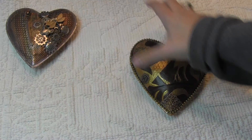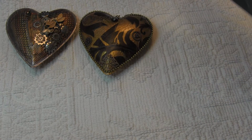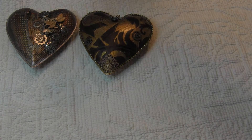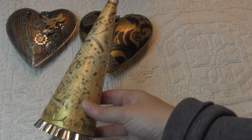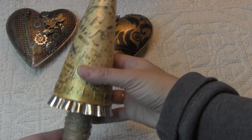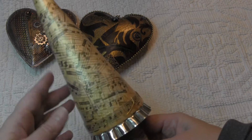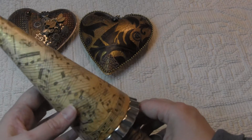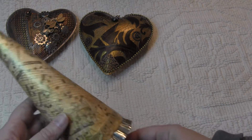This is her husband Brian who is a really gifted artist and I hope that he's encouraged to continue his artwork. This was made for Carl and he's a music teacher, so you can see that music. Isn't this clever? It's so adorable, I love it.